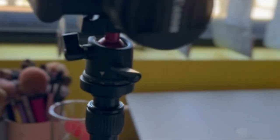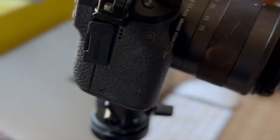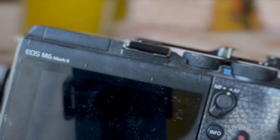This here is just my camera. The model of this camera is a Canon M6 Mark II — just turn that around and show you that one.